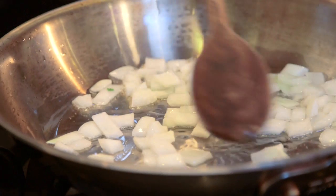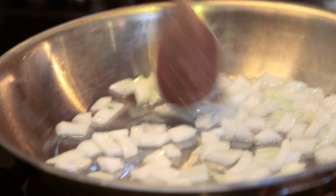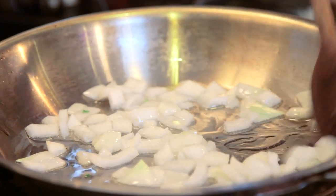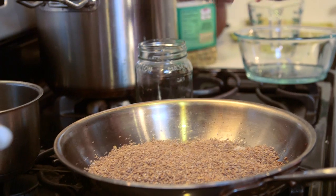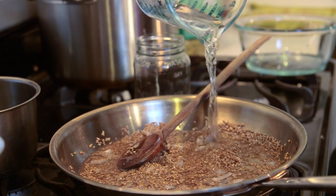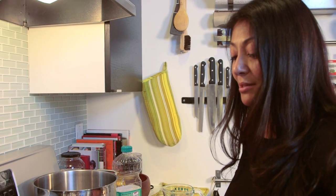In it goes. Let it sit and sizzle. I'm going to add a little salt. Let's give it another five minutes to cook and then we're going to add our bulgur wheat. In goes the bulgur wheat — that was about a half a cup — give it a nice stir, get those oils all up in there with the onions. Then I've got about one cup of water. I'm going to turn that heat down and let it simmer for about 15 minutes, maybe even less, until all the water is soaked up by the bulgur wheat.